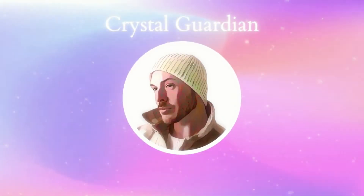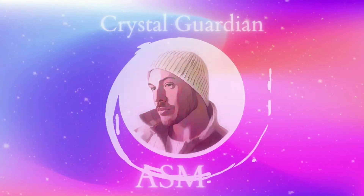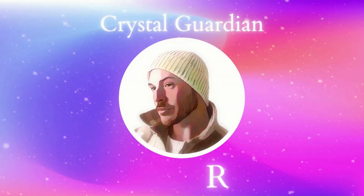Sit back and relax with me, the Crystal Guardian, ASMR. Hey guys, hey, and welcome back to my channel.